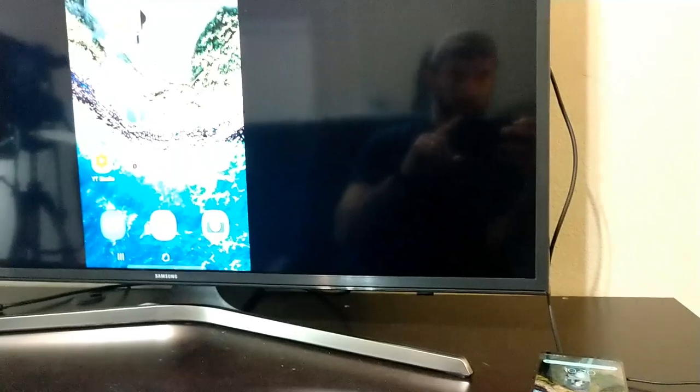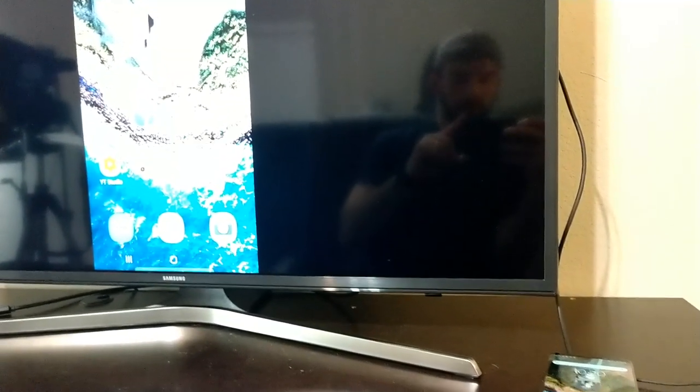Once you get into screen mirroring mode, everything works perfectly. There's no lag that I've noticed, frame rate's good. The Note 9 that I'm using runs at 60 frames per second, and once you get this working correctly, things work really well.